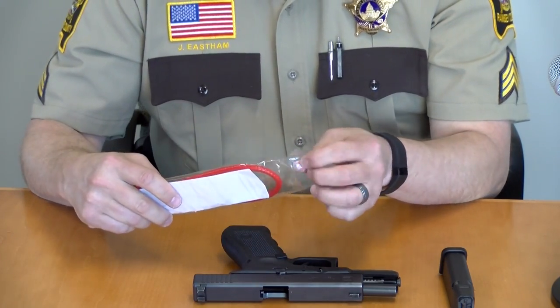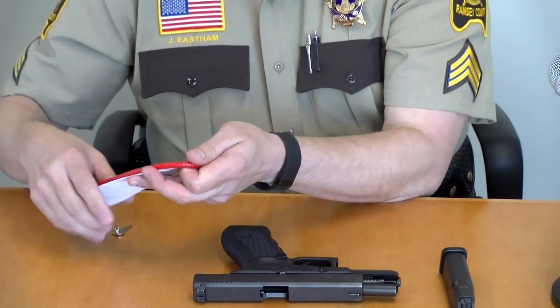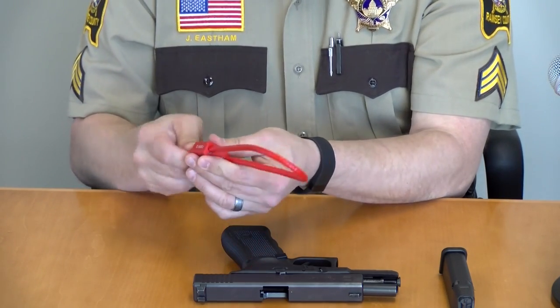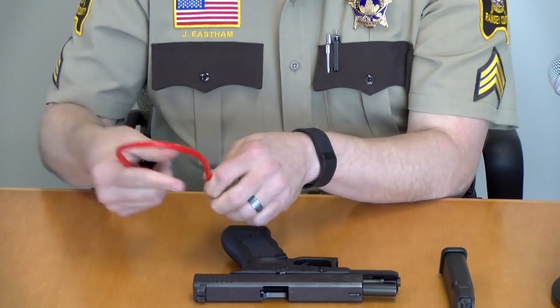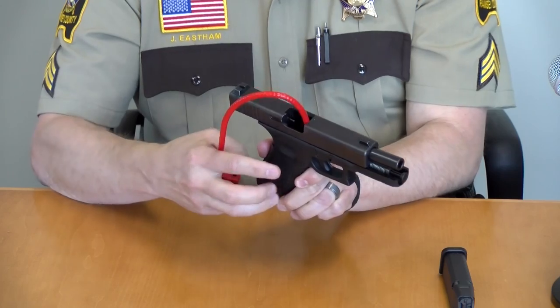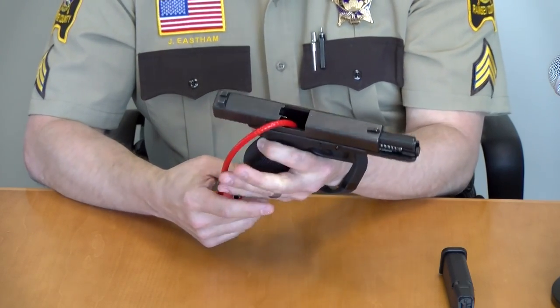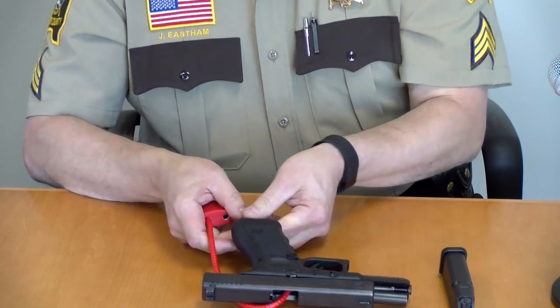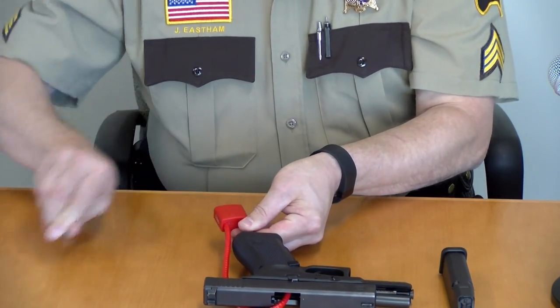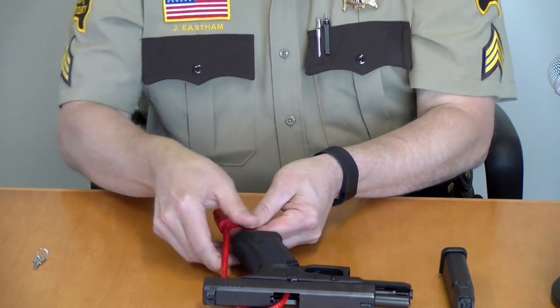Take your gun lock and unlock it. Place the gun lock through the ejection port, down through the magazine well, and relock the gun lock. Verify that it is locked.